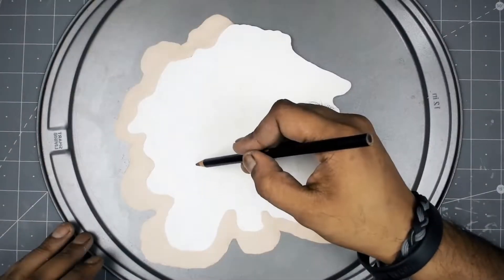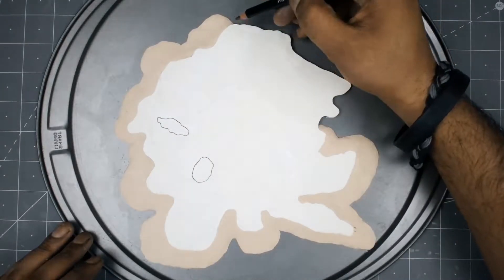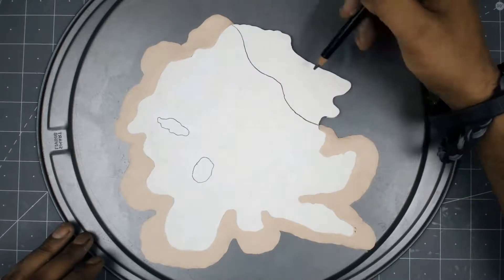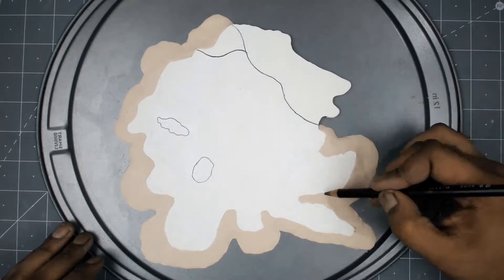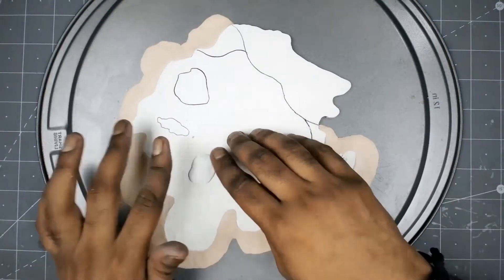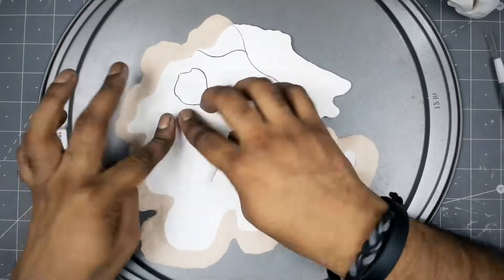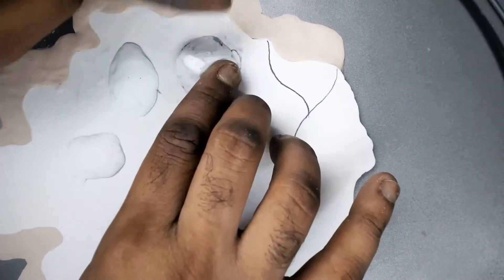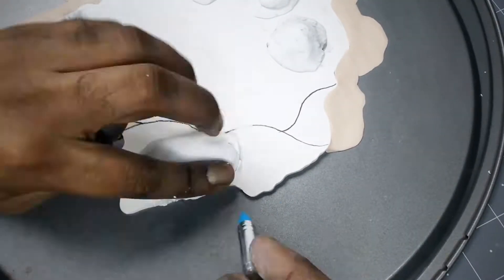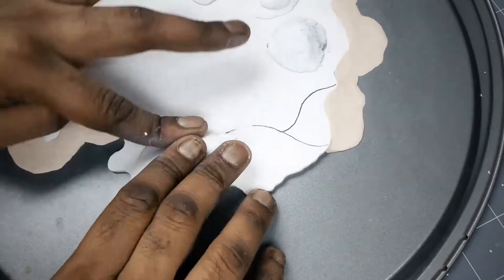Now I am working on the bumps. I am drawing some rough lines so I can know where the bumps are, and then I am covering them up with clay. If you want to save some clay, you can put aluminum foil underneath the clay. Since the sculpting clay is super cheap, I'm not worrying about it.